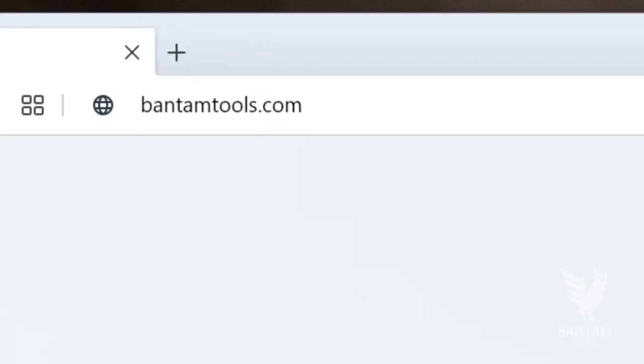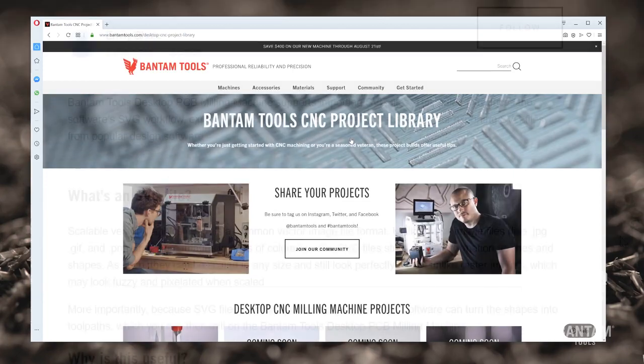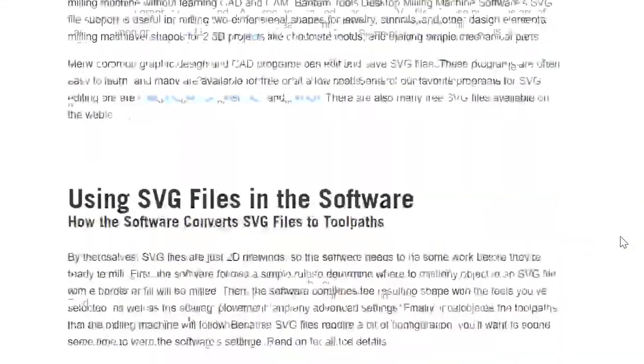This design uses advanced SVG handling. You can download it from our project guide on the website, where you'll also find more details on creating your own SVG file.